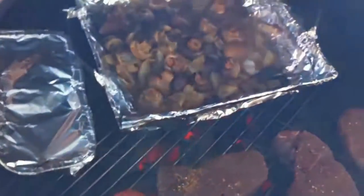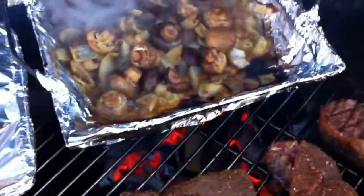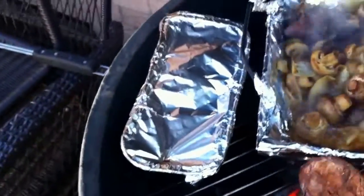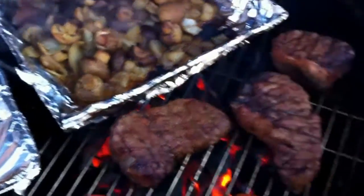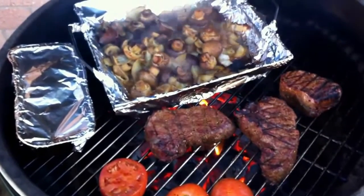It's been about six minutes, we're going to give these guys a little flip here. Wow, are you kidding me? That's what I'm talking about! We're going to give them another six. It is owned — Green Egg style.